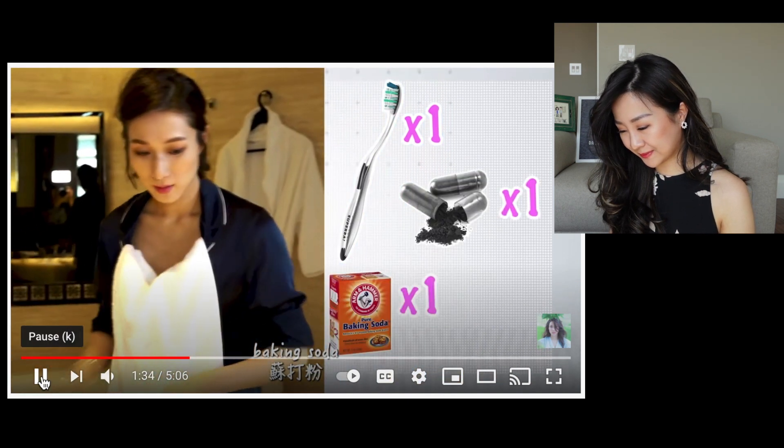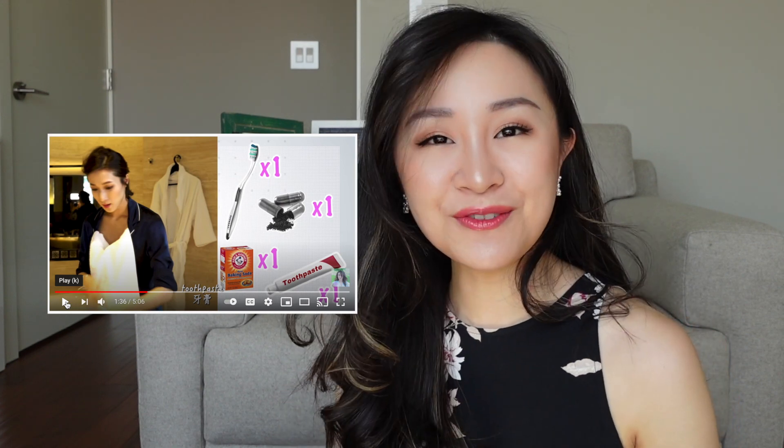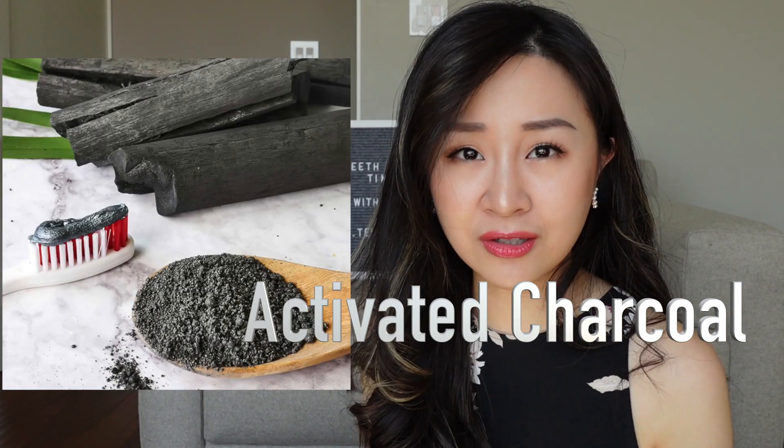Baking soda, toothpaste — I have so much to say about these ingredients. I'm just gonna get the information out of the way so you're informed continuing watching this video. Charcoal toothpaste or charcoal something has been such a big hype in the teeth whitening industry.